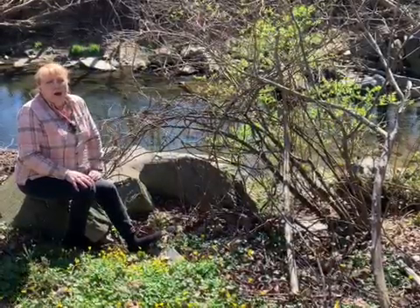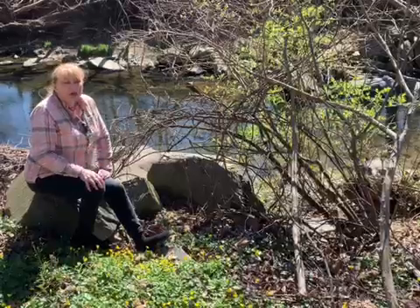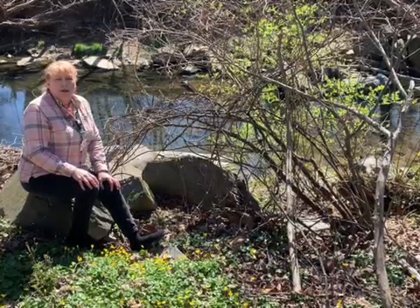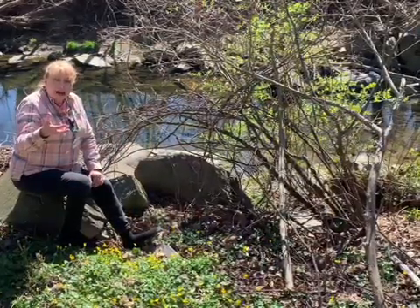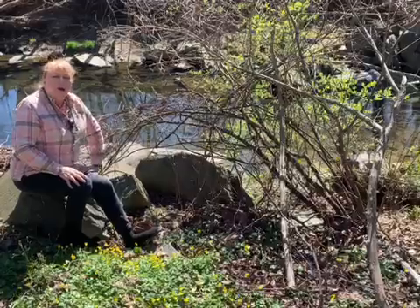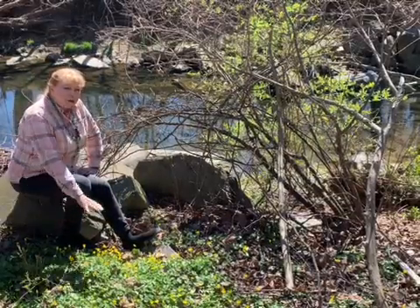And therein lies the problem. It's such a thick mat and it covers such large expanses that it really interferes with our native spring ephemerals that should be flourishing in the same areas. And they can't make it through this thick mat of roots. Even when you try to dig it out, you'll leave little bits behind, and those little bits can root anywhere and become this thick carpet that's very pretty when it's in bloom — I give it credit for that — but it's an environmental problem.